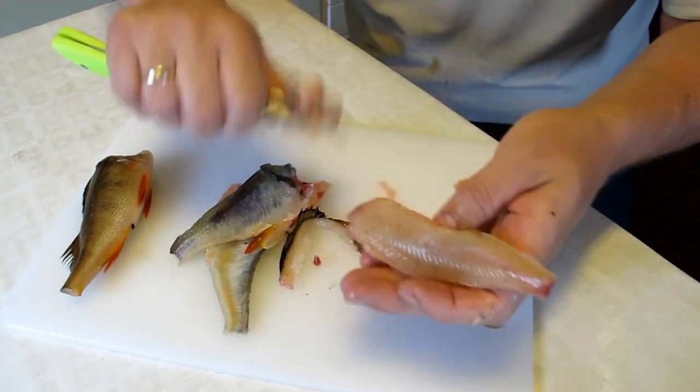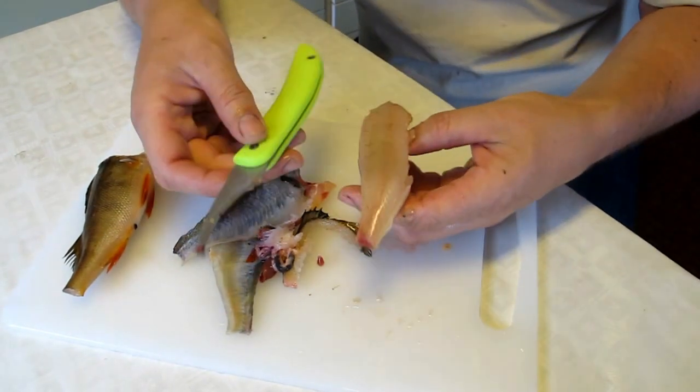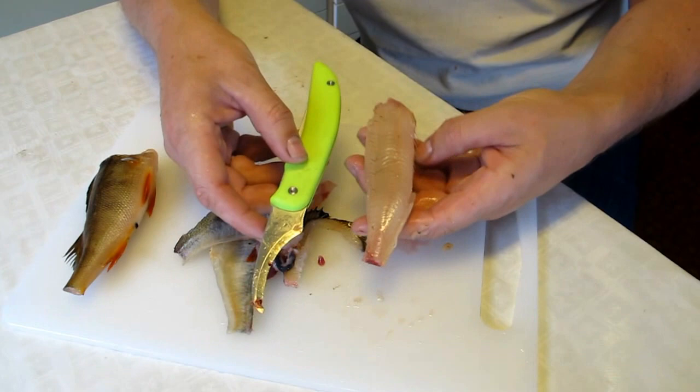Now you have a clean perch, and it's pretty easy. It goes very fast when you practice. Good luck!